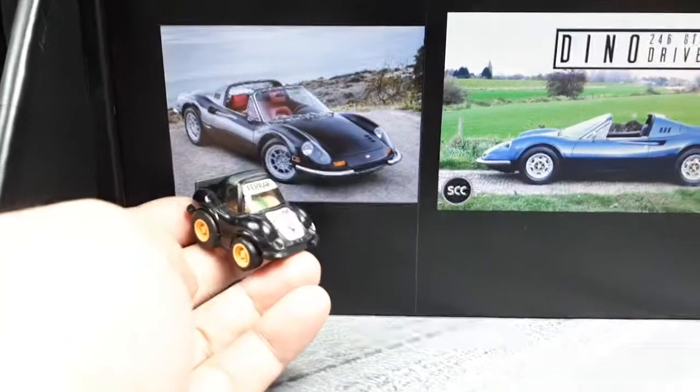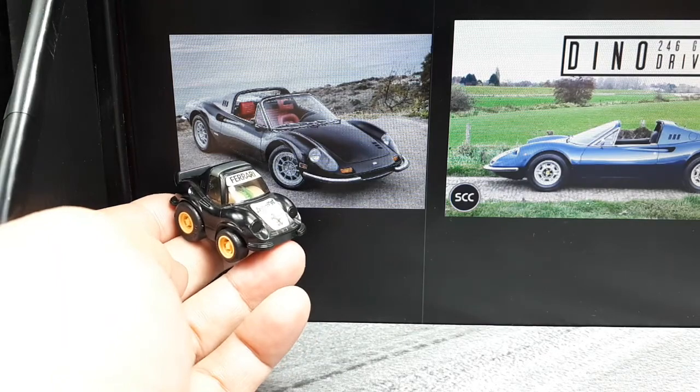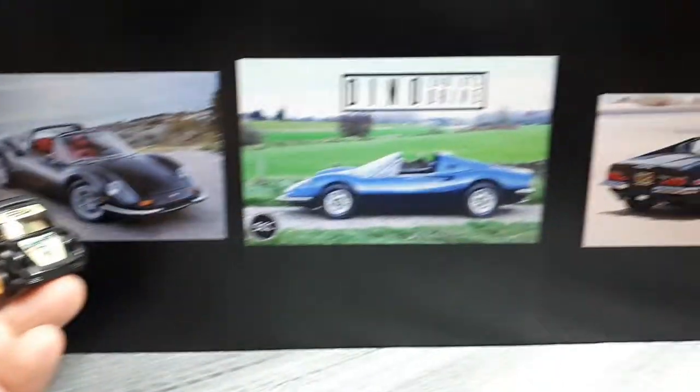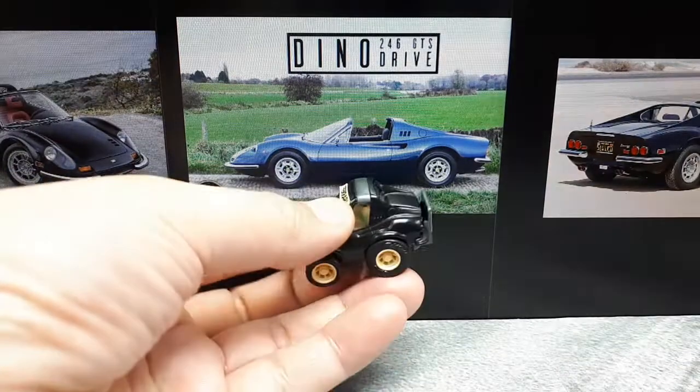This is a Ferrari 246 GTS — it literally says so on the sticker. This is an attractive car in the real world. Not really sure if it's as attractive as a cartoon, but I like it anyways.